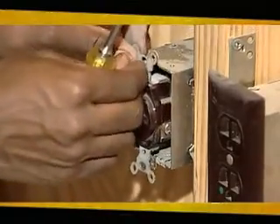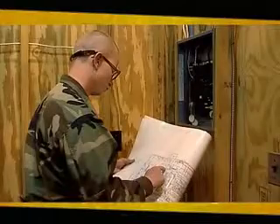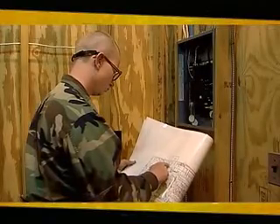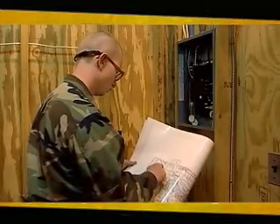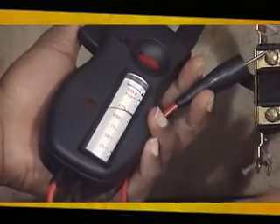You'll also train to install convenience outlets, lighting fixtures, and breaker panels. In addition, you'll train to solve electrical problems or malfunctions that may occur by finding faulty circuits using test equipment like an Ampro multimeter.